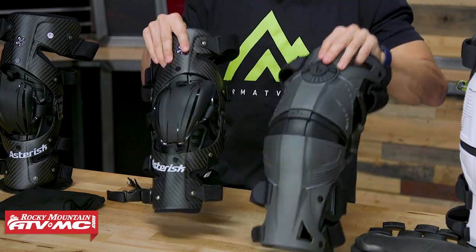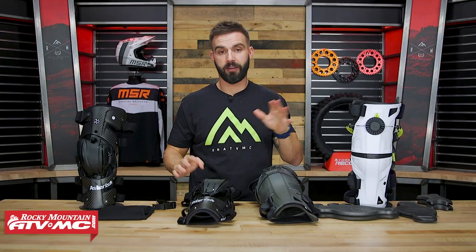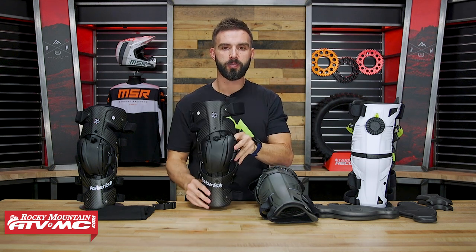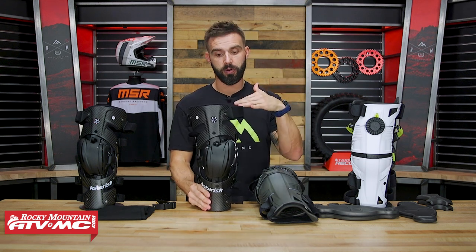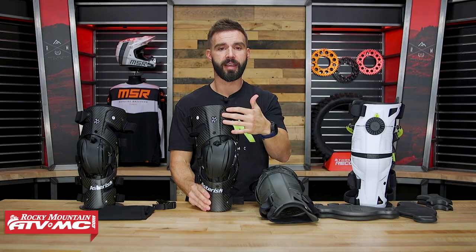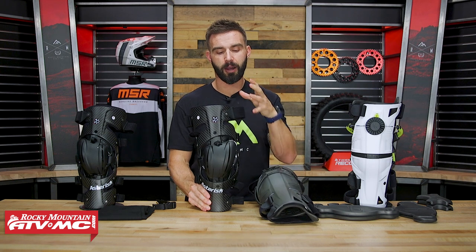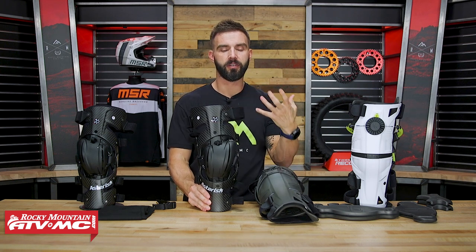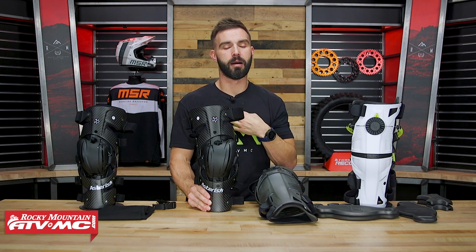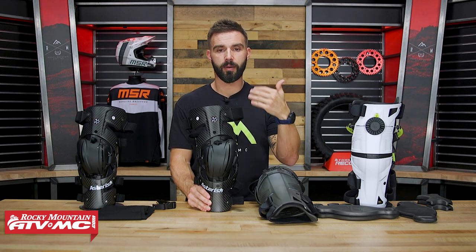If I had to pick one of these, I'd probably go with the Carbon Cell 1 — because for me, being a shorter rider, I like the height of it, and it's super lightweight using that carbon fiber. I just like how minimalistic and lightweight this brace feels when I have it on. If you have questions or comments or would like more of my feedback, I'm more than happy — leave your comments or questions below.